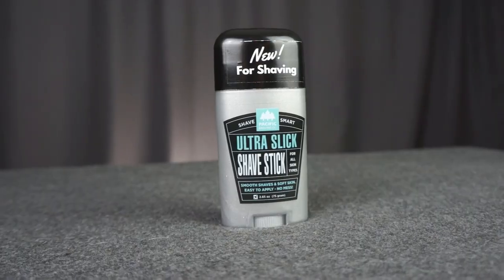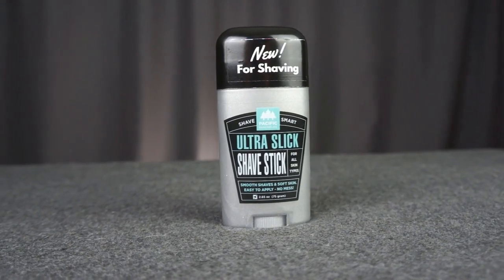Hey there. So a couple months ago I did a beard growth review, and once that was done it meant it was time to get shaving my sides again. Pacific Shaving was very happy to help me out with that and sent me this ultra slick shave stick.